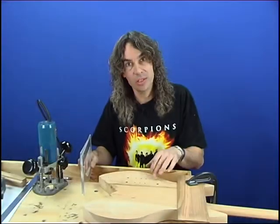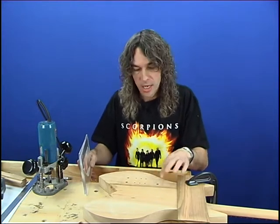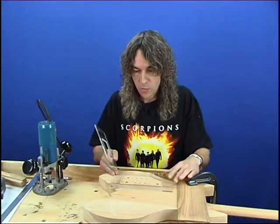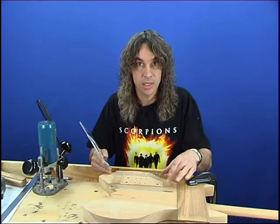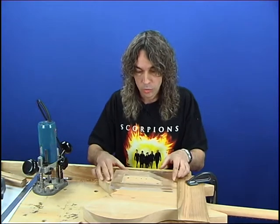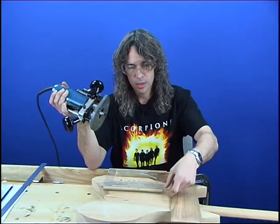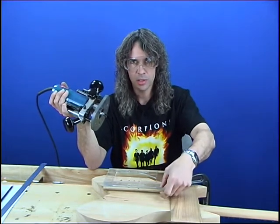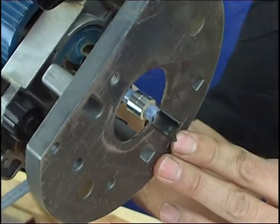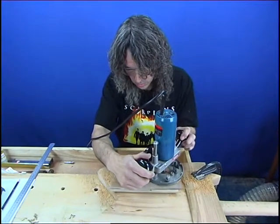Now we're going to route out a cavity for our electronics. I've marked a border around the pots and the switches and then I've made some templates. The first template acts as an overall border into which we'll cut a recess, and then we'll make another template which is just 5mm smaller and route out to the full final depth. I've raised up the first template by 20mm so that when we do the routing, the bearings will run against the inside of the template and then we'll just drop the router down 2mm into the wood to give us our recess.